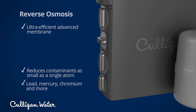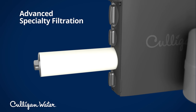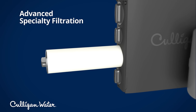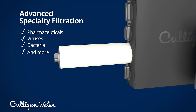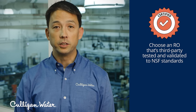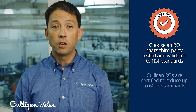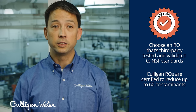After this, additional specialty filtration stages can address contaminants not covered in the prior steps. These could include organic compounds such as pharmaceuticals, viruses, bacteria, and more. If contaminants like these are a concern for you, look for an RO system that's third-party certified for the reduction of specific contaminants. For example, Culligan offers reverse osmosis systems certified to reduce as many as 60 different contaminants.